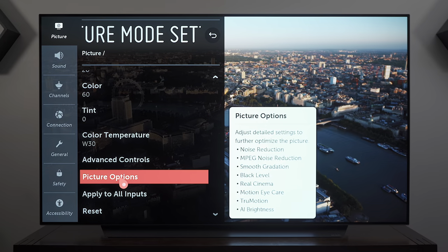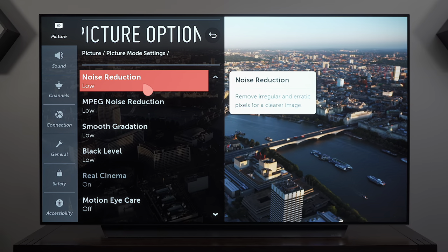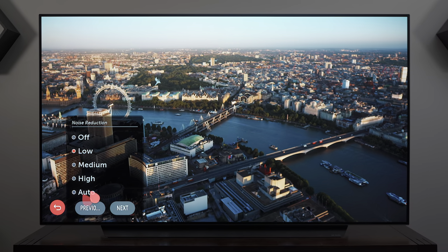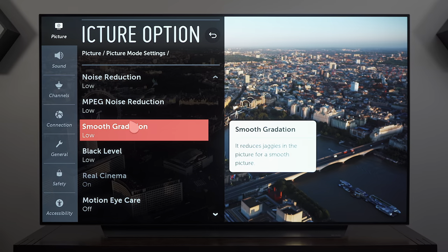In Picture Options, Noise Reduction can remain Low or Off — I found that Low doesn't affect the picture that much. Noise Reduction, MPEG Noise Reduction, and Smooth Gradation are all left at Low.